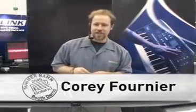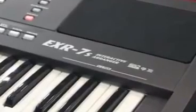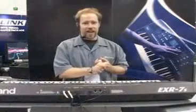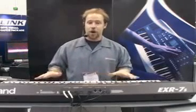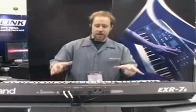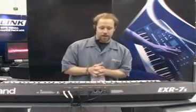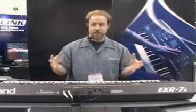Welcome. We're here with Roland's new line of EXR Interactive Arranger Workstation Keyboards — the new Interactive EXR 3S, EXR 5S, and the EXR 7S — with more styles, USB capability, and a new look to make them suitable for stage, studio, any kind of performing or songwriting. These are the keyboards that will take you to the next place you want to be musically.